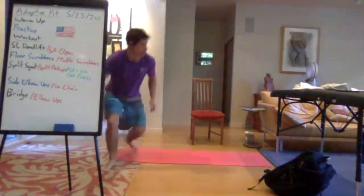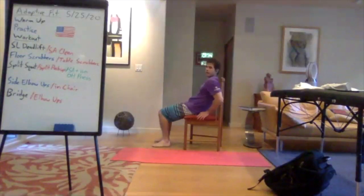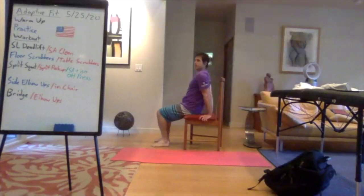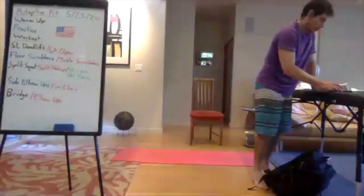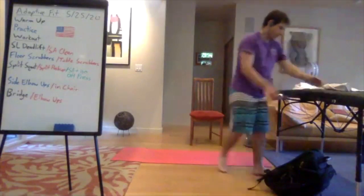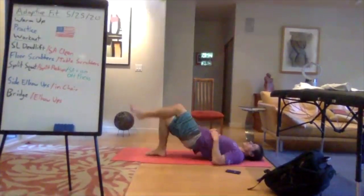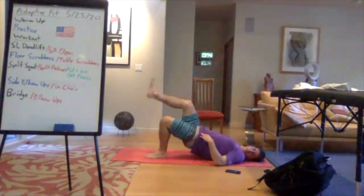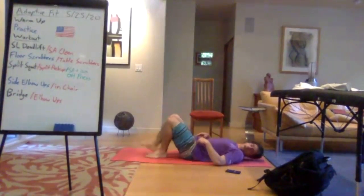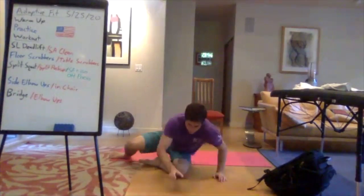A quick note on the seated-only elbow up variation: scooting to the front of the chair, leaning back, elbows wide, then squeezing your elbows together to pop yourself up in the chair. Keep it going, keep breathing — you've got twenty seconds left. Make sure if you're doing single legs you're alternating. Done — take a breather.